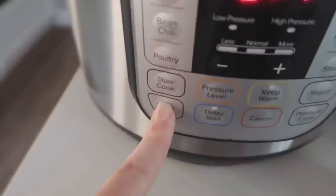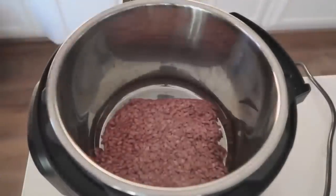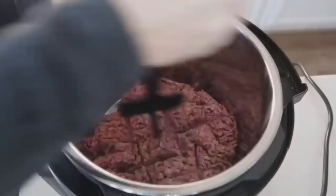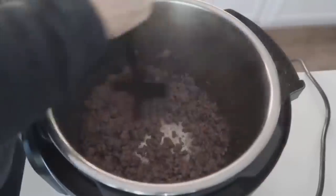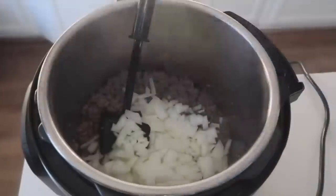Number six is minestrone soup. My kids love the little minestrone noodles and all the flavors together. Start by pushing the sauté button to cook your meat — if you have pre-cooked meat it goes even faster. Brown the meat using a chop tool, then add one whole onion and mix together so the onion browns a little. Then add one chopped zucchini, two stalks of celery, two cups of small potatoes, and about two cups of carrots.